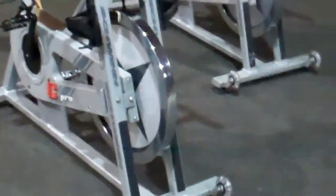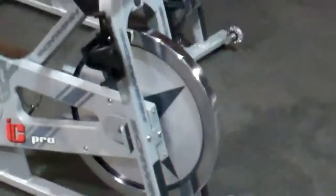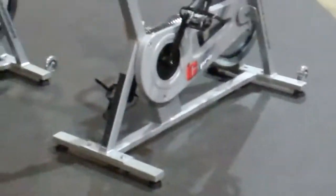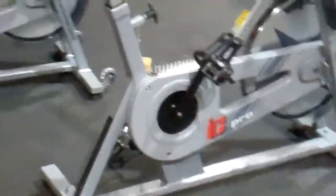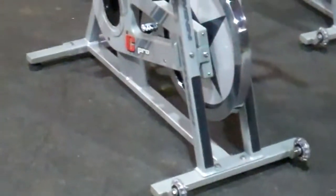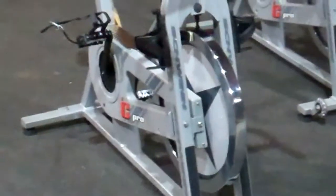When Schwinn was bought a year and a half, two years ago, they moved the IC Pro from one factory to another. They did a test run at the factory, pulled a couple bikes from production, and sent them to me to tear the bike apart, analyze, test, and give them an overview.